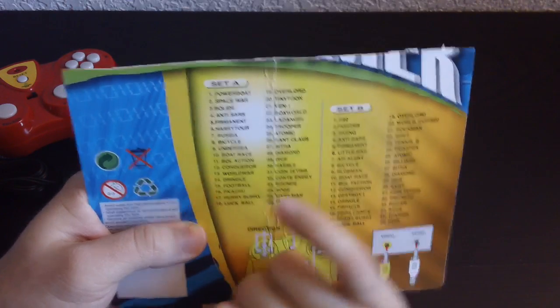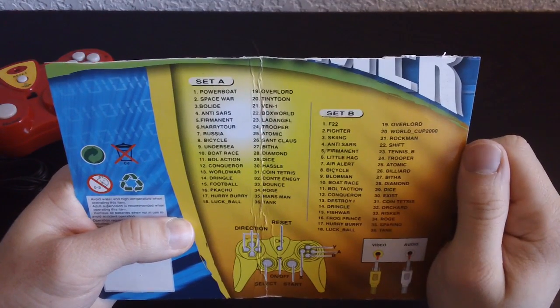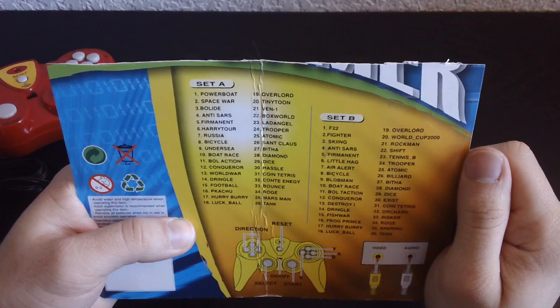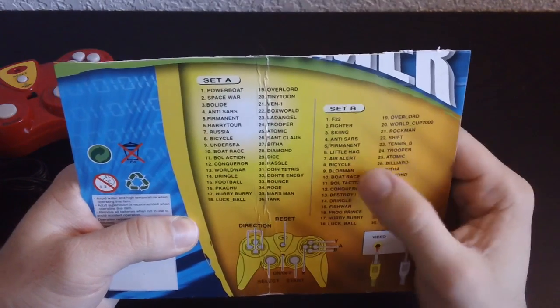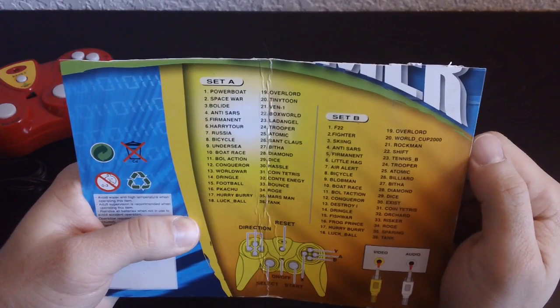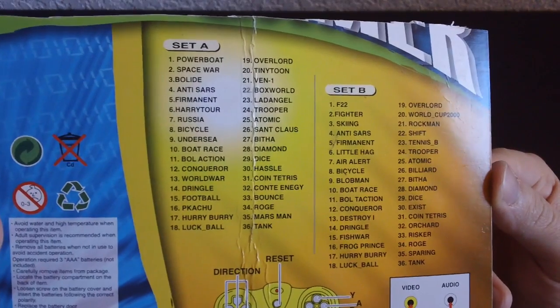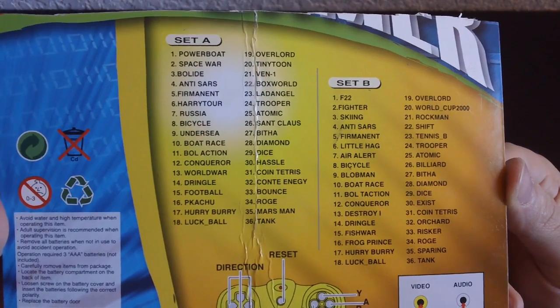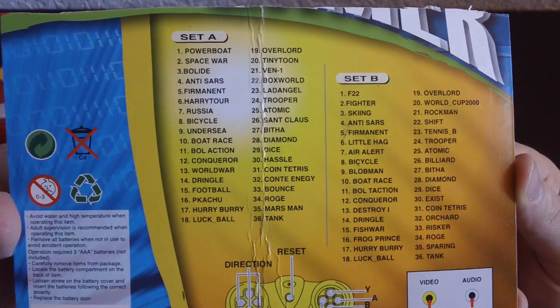It also has Bitha on there. Those two — Bitha and Conti Energy — we saw them last time on the first plug-and-play. Some of these are going to be strange. Blob Man... Either way, let's get into this already. Any of them that I didn't get to, let me know which ones interest you and I'll make a follow-up episode.